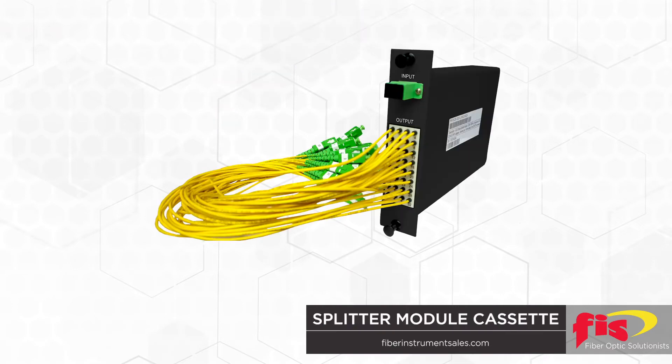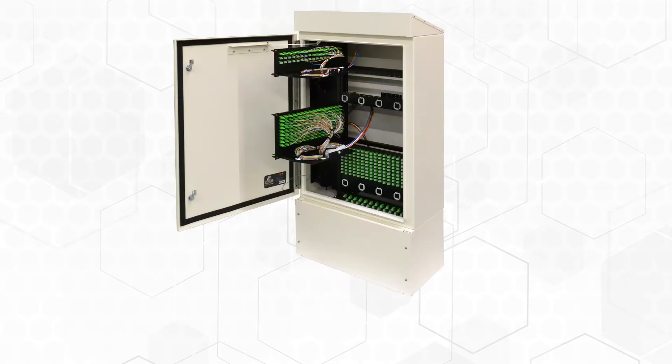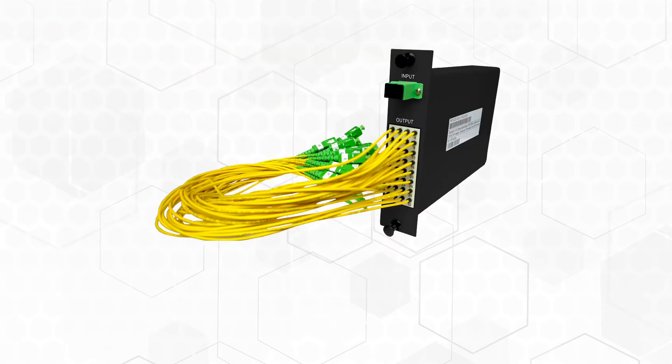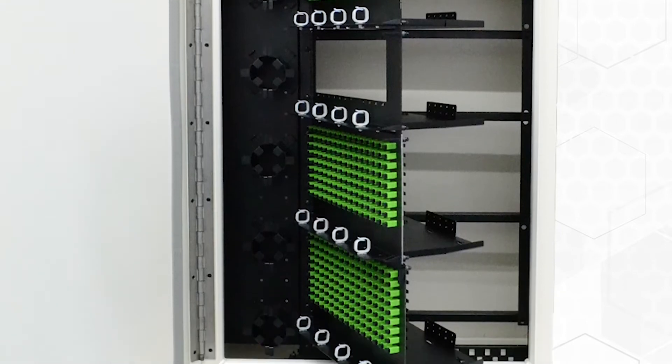Any splitters, modules, and cassettes you require — our fiber distribution hub will support up to 576 terminations, leaving ample room for your passive splitter module cassettes or your 1x8 to 1x64 splitter modules. They will be provided plug-in ready and installed.